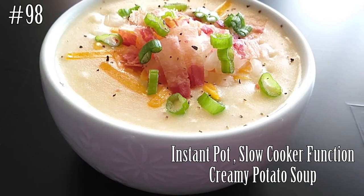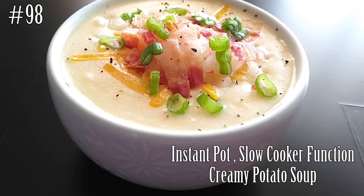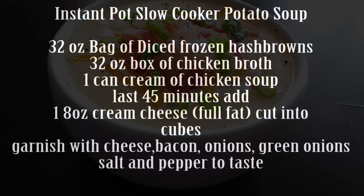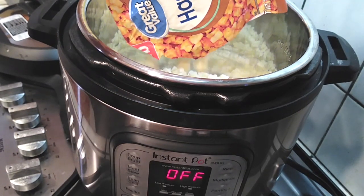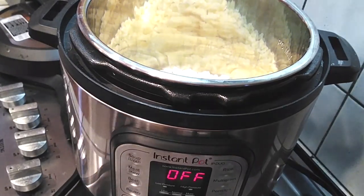I am better now, and so we are here making an instant pot in the slow cooker function, the creamy potato soup. I have personally never used any other function in the instant pot, so this will be the first time for me using this and we're gonna find out how this comes out. This is a really simple and easy recipe to make in the instant pot and it works well in the slow cooker.